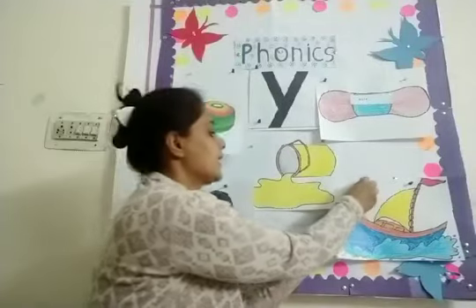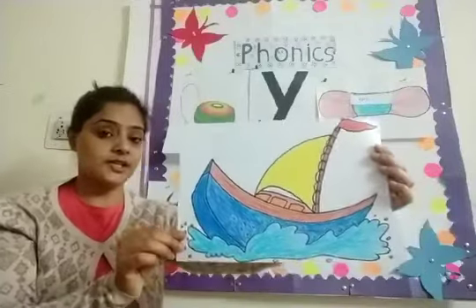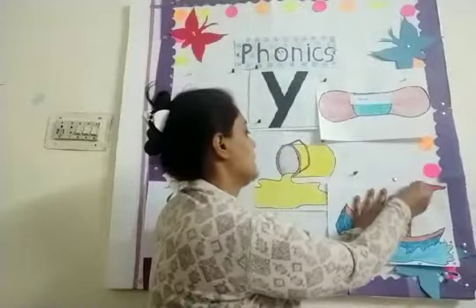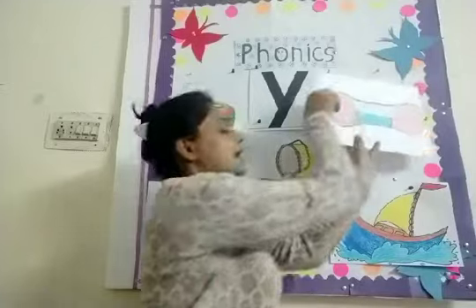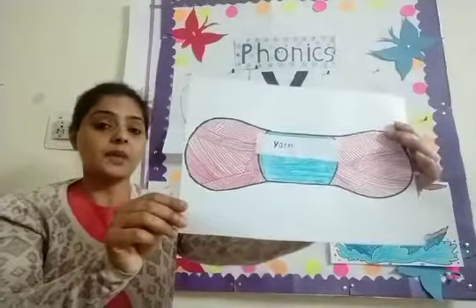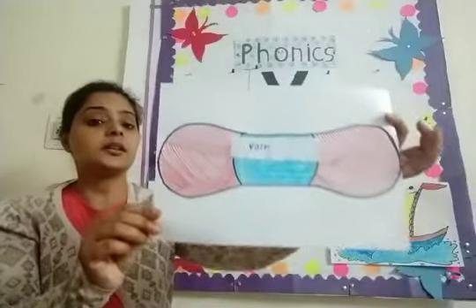And this is a water vehicle. What is this? This is Y for yacht. Say with me — Y, yacht. Yacht — we see it in water. And mama, in winters, someone knits sweaters and caps for you — that is yarn. Yaan. This is Y for yarn.